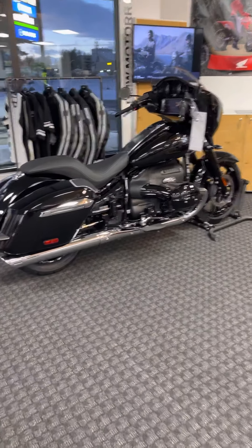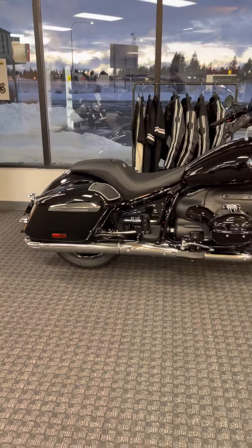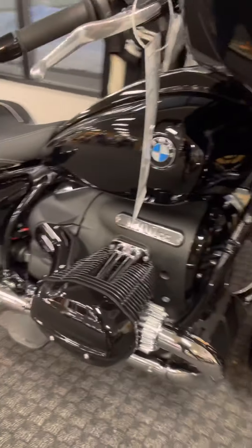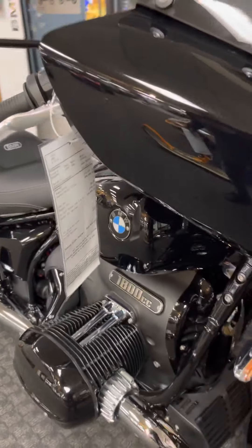Got the new R18B here on the floor, offered in Black Storm Metallic. This thing is sweet. Blacked out engine cases as well. You get those chrome accents in there — they're just shimmering. Looks really good. Awesome bike.